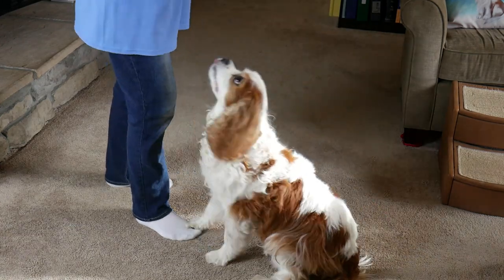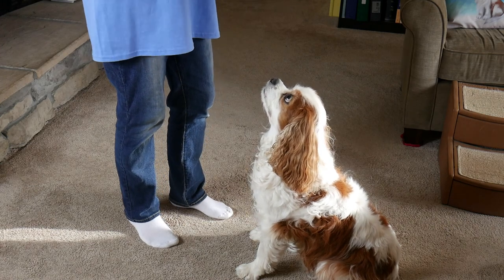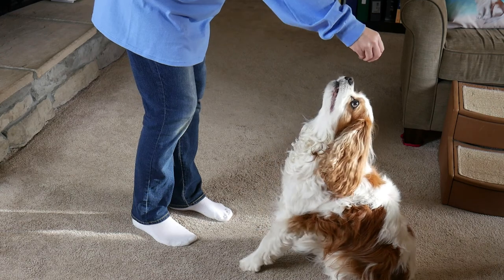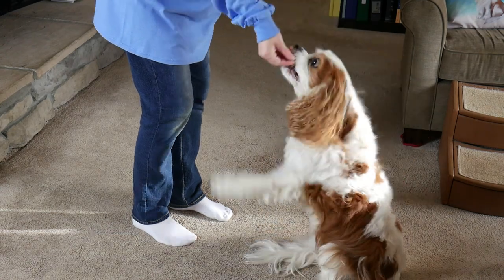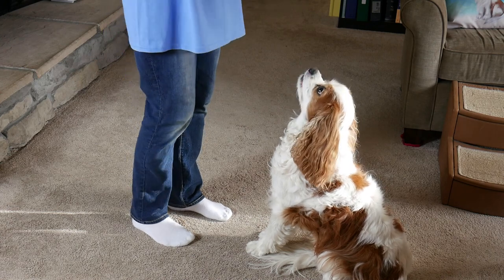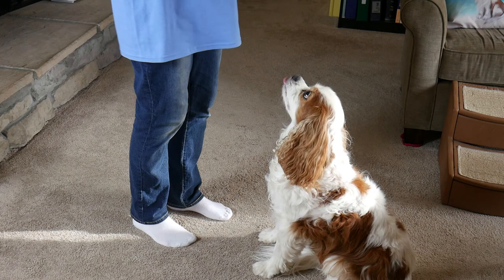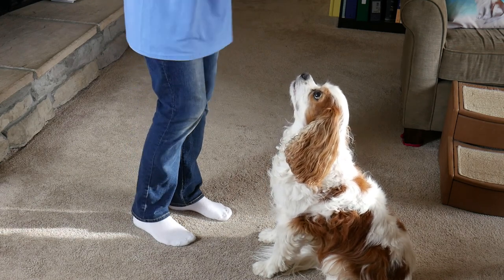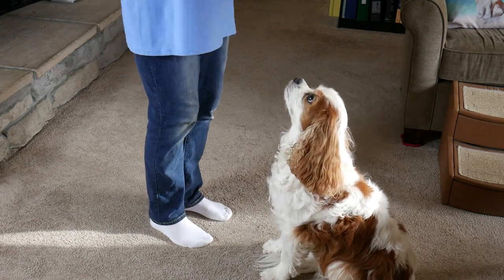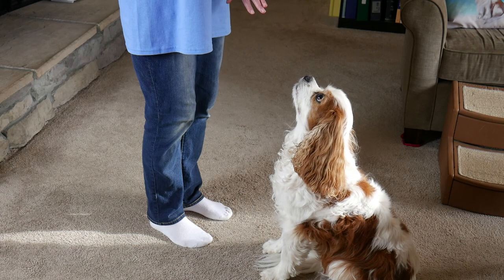Now if you go to give your dog a treat and he does start to try to collect, you're going to cancel that food treat. So if I'm trying to give Dexter a treat and he jumps up, I'm going to bring my hand up and collect it and wait for him to get four on the floor. I'll present it again, and if he keeps four on the floor, he gets the treat. If he jumps up to collect, I swipe that treat back up to my chest and wait for him to get four on the floor.